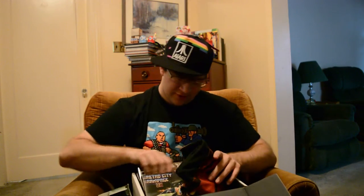Okay, next up we have — BAM! An old school Atari hat. Let's get the old joysticks out and play some freaking Atari.